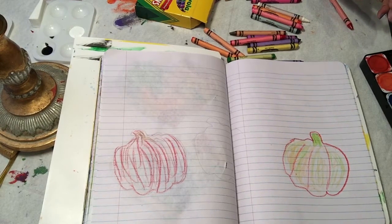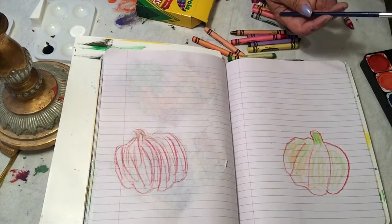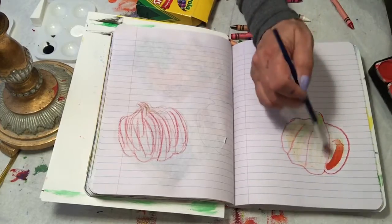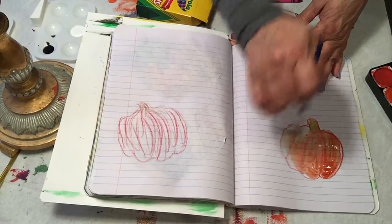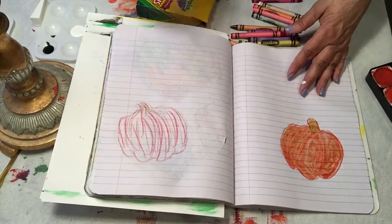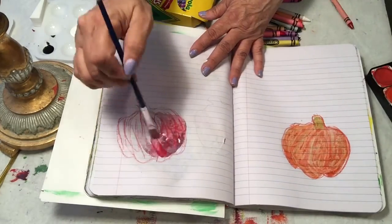You're gonna take your watercolors — you need your cup of water, your watercolors, your brush. This is journal number 15, so you probably already know what to get for watercolors. I'm going to take my orange paint and go over my pumpkin. Your crayon should resist — you should be able to see it.